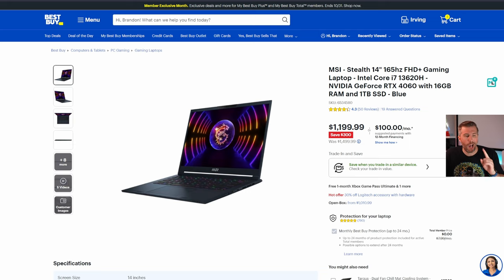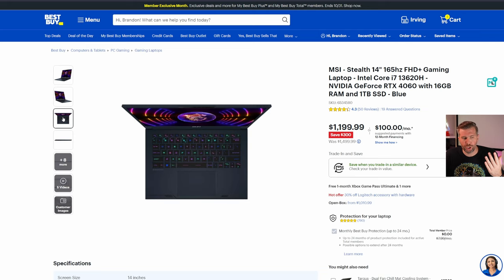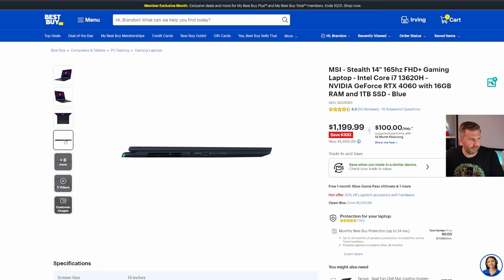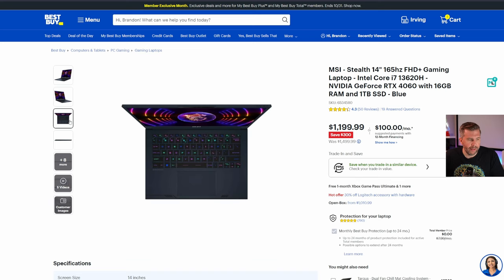The MSI Stealth 14 is a 165Hz full HD, 16:10 aspect ratio, extremely portable laptop. I reviewed it and it had shockingly good speakers, a great touchpad, Windows Hello, and it's very fully-featured. The processor isn't as powerful, but it has a vapor chamber and very good temps, comes in under 4 pounds, and is super portable. I really like the Stealth 14 if you're in the portable laptop segment.